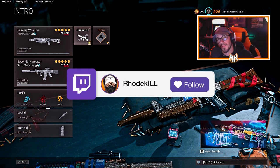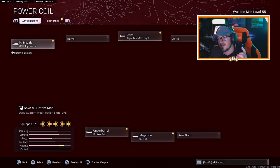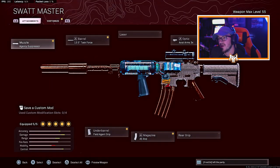What's up YouTube, we're back with another video. Today we're rocking the Bullfrog and the XM4. For the Bullfrog class setup: grip suppressor, Tiger Team Spotlight, KGB skeletal stock, bruiser grip, and the 65 round mag. For the long range XM4: agency suppressor, Paratrooper barrel, Axial Arms 3x, green dot sight, 45 round mag, and field agent grip.